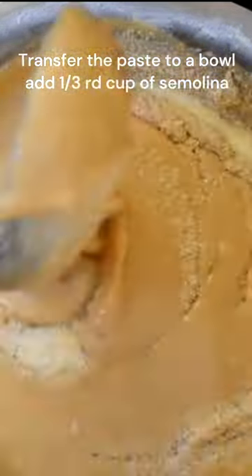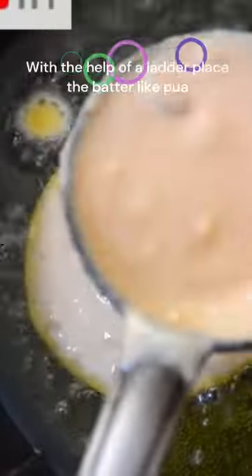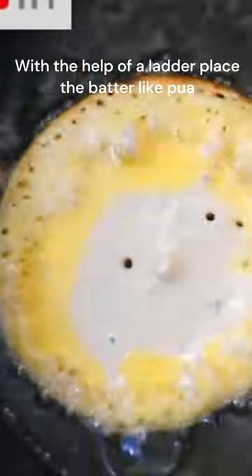Add some chopped assorted dry fruits and mix well. In a pan, heat one fourth cup of clarified butter, and with the help of a ladle, place the ingredient and make pua-shaped pancakes. Remove them from the clarified butter.